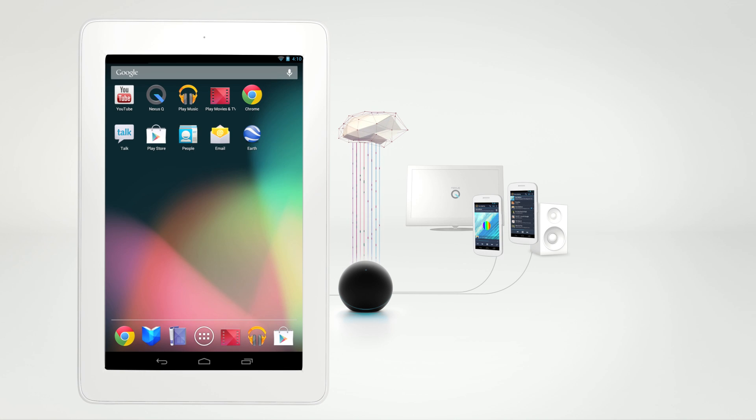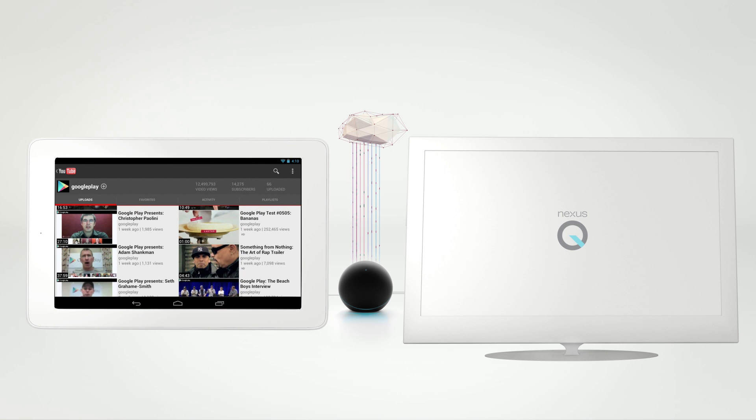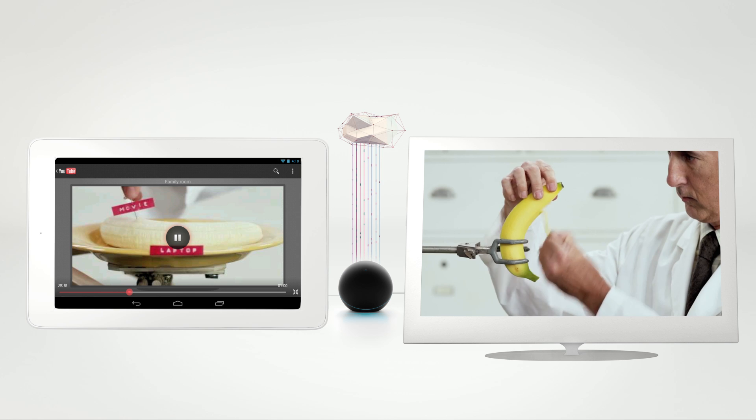It's just as easy to stream movies and YouTube videos. Launch the Play Movies and TV app or YouTube, find your favorite video, and hit Play.